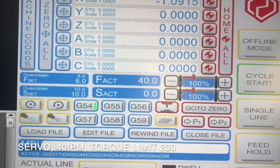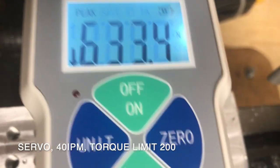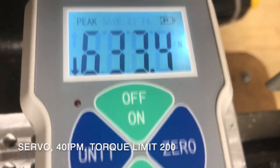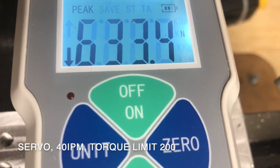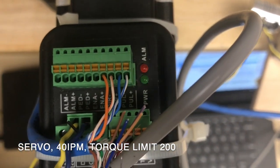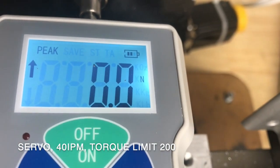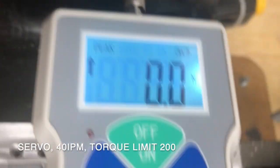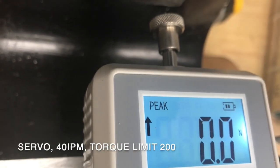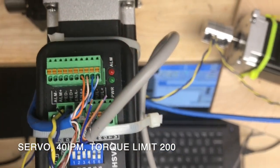Now we're set at 40 inches per minute. So it overpowered the meter — 633 Newtons before the alarm of the meter, and it did alarm out also. Second trial at 40 inches per minute, about an inch away. Here we go — 669, and alarm out again.